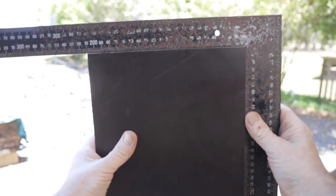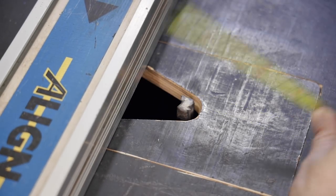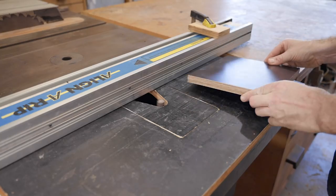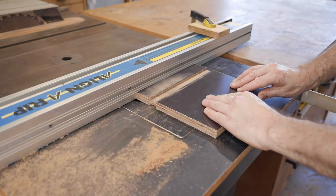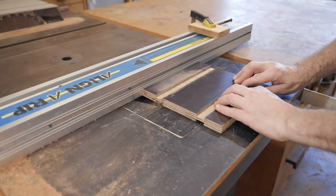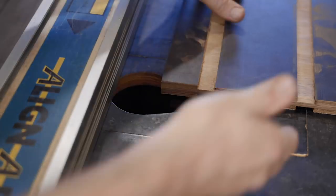The first dados are 50mm or 2 inches away from the sides, but I'll put a link to a PDF with all the dimensions in the description. I've put a clamp on the far end of the fence so there's no chance of it moving when making the cut. The router bit is set 6mm or a quarter of an inch above the tabletop. Whatever dados I've cut on one side, I need to flip it over and do exactly the same on the other side.